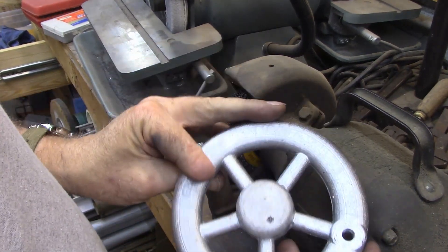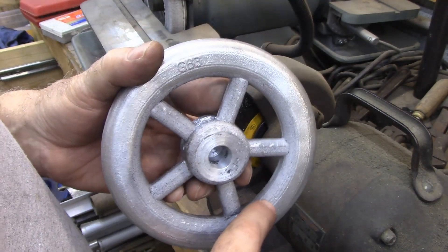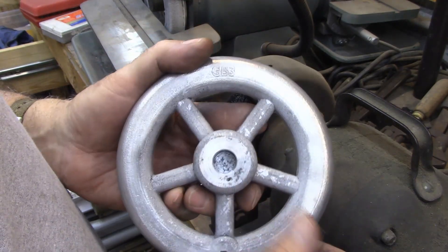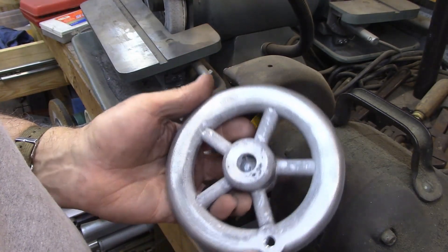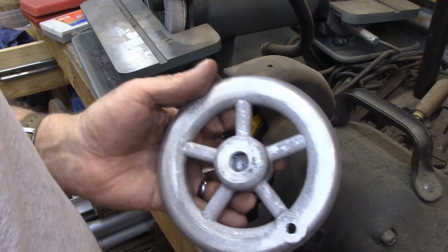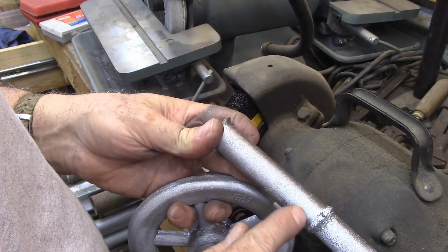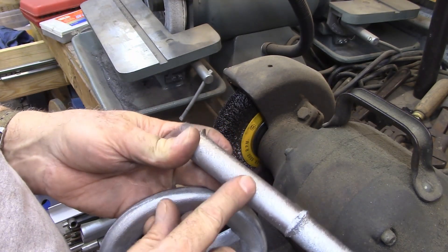I wanted to take a second to show you what you can do with a frosted aluminum casting. Sometimes they'll come out with kind of a frosty covering like that and it's really rough to the hands. I finished this one up before I got to thinking somebody might actually want to see how you can do this. I've also got the sprue and you can see it's kind of frosted right there — it's just really rough to the touch. I think that's a lot of aluminum oxide on there.